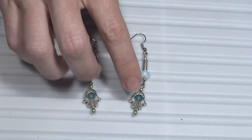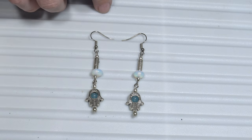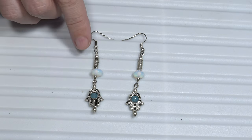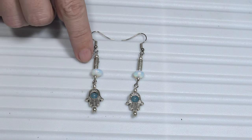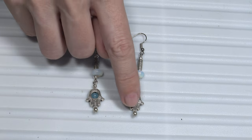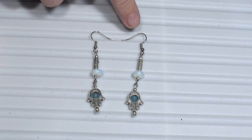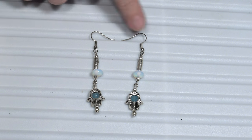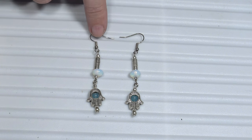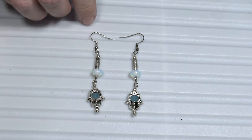I created these dangle earrings using some eye pins. At the end I used some head pins. I also used some small metal beads at the end of my earrings, and I used two fish hook ear wires to hang the earrings in my ears.